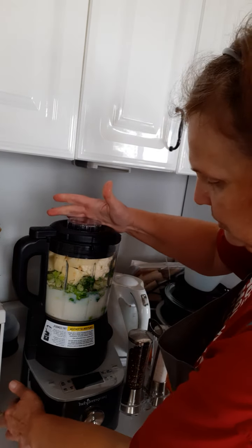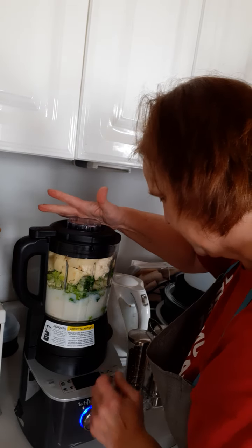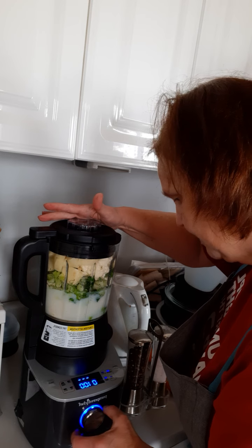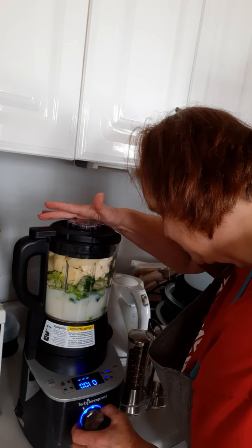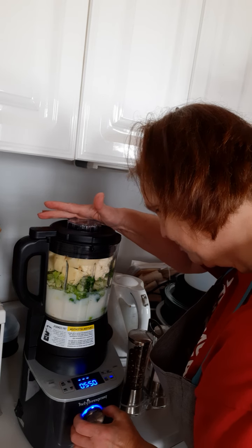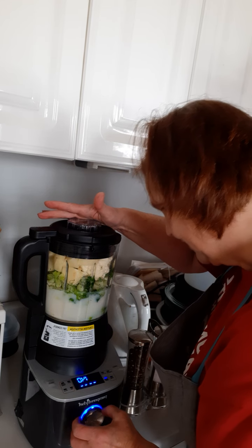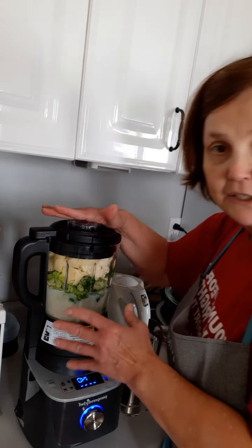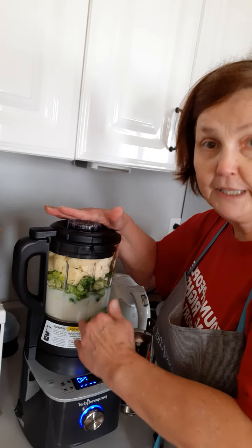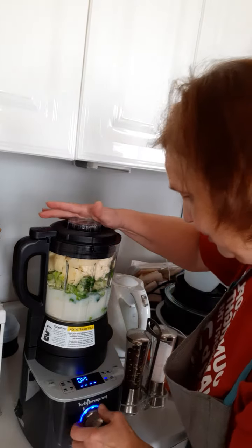So turn it on. It's going to say custom blend — that's not what I want to do. I want to turn it to soup, the soup setting. It says smoothie, alternate milk, grind... nope. Heated wash... nope. By the way, this thing does clean itself. If there was ever anything that would sell it, a self-cleaning feature — yeah, you've got to go for that.